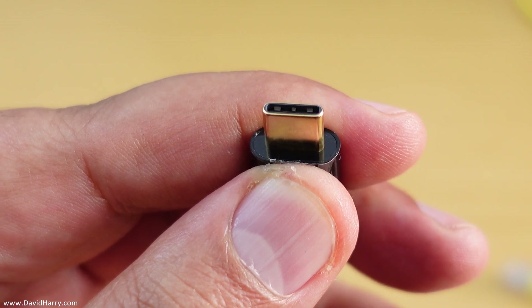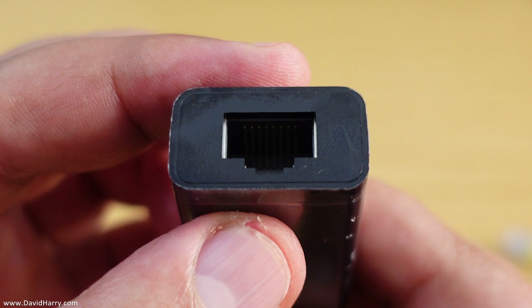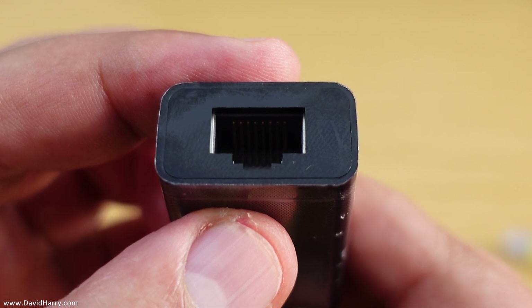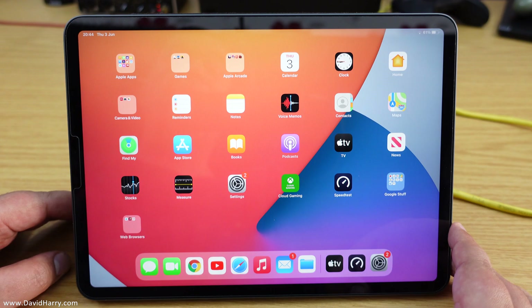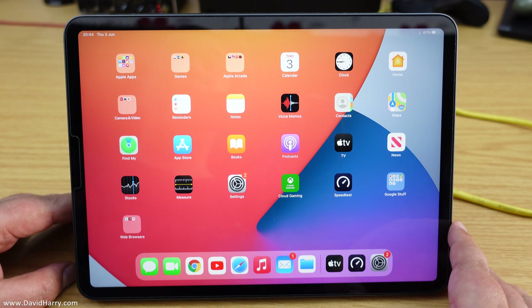On one end we have a USB-C connection which plugs straight into the iPad Pro, and then on the other end we have an ethernet socket for our ethernet cable. Now just before I demonstrate this ethernet adapter working, let me explain to you why I'm going to be using it — quite simply because where I am in the home I just can't get a good enough WiFi signal.